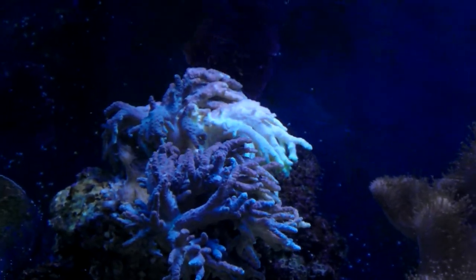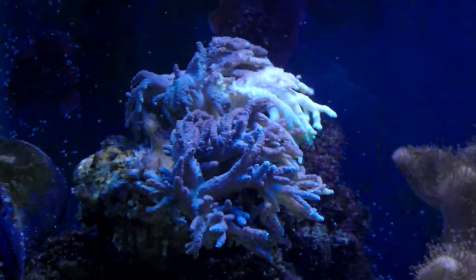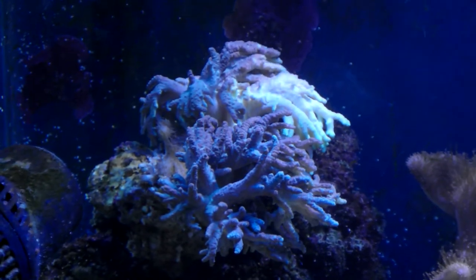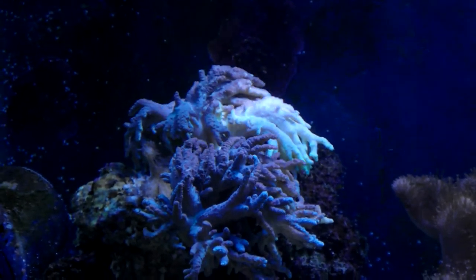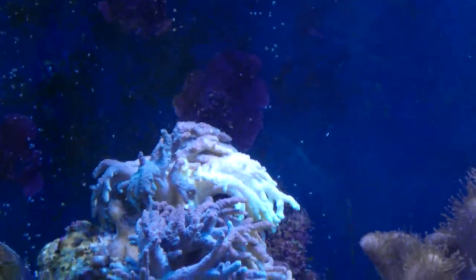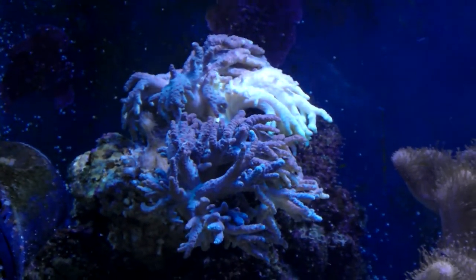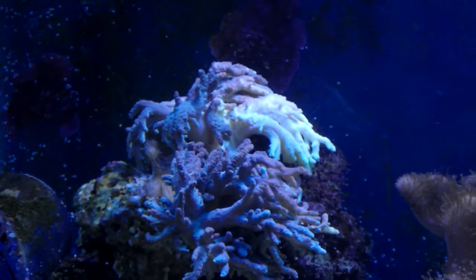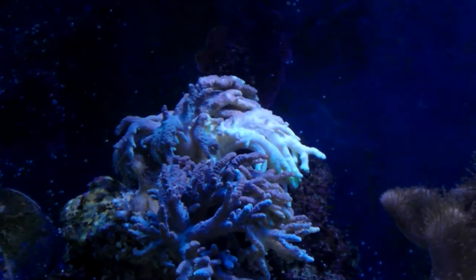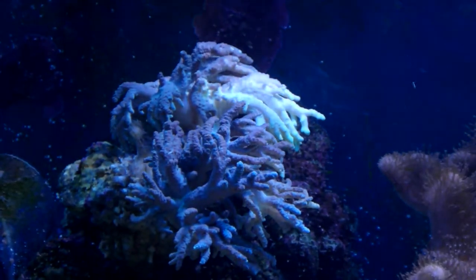Hi YouTubers, here with another update. With some of my Christmas money I just bought that double trunk reducer to replace the one that depleted. I got this off a local supplier — it was in his short tank and he let me have it for £20. I'm chuffed with that because it's not just one reducer, it's two on one rock. I'm just waiting until it's acclimated to the tank and fully opens.